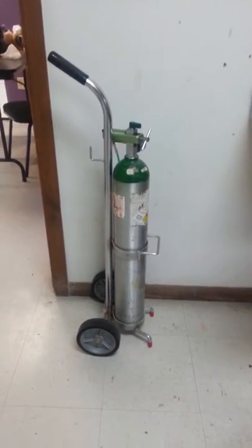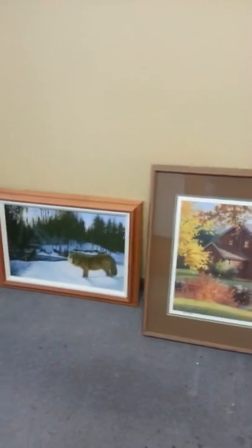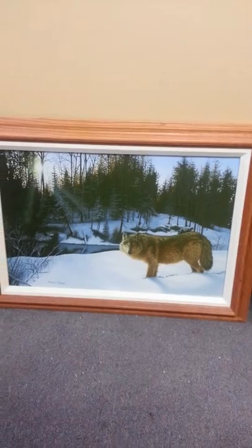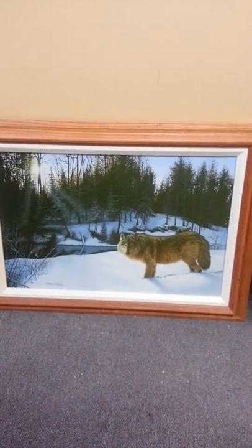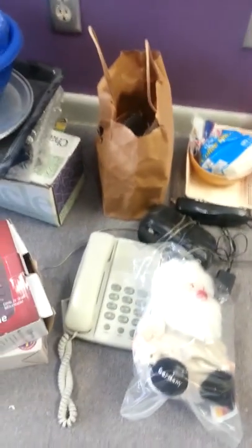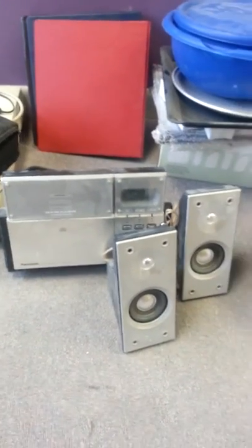Oxygen tank and cart. Six chairs. Two tables. Tom Heflin photo. Got a Boy Scout photo — reproduction. Toaster. Couple of phones, white and black. Stereo with some country CDs, but it's a CD player. Two speakers.